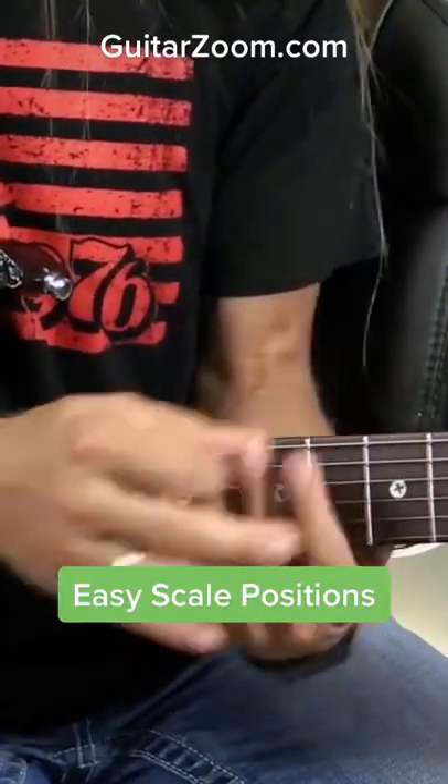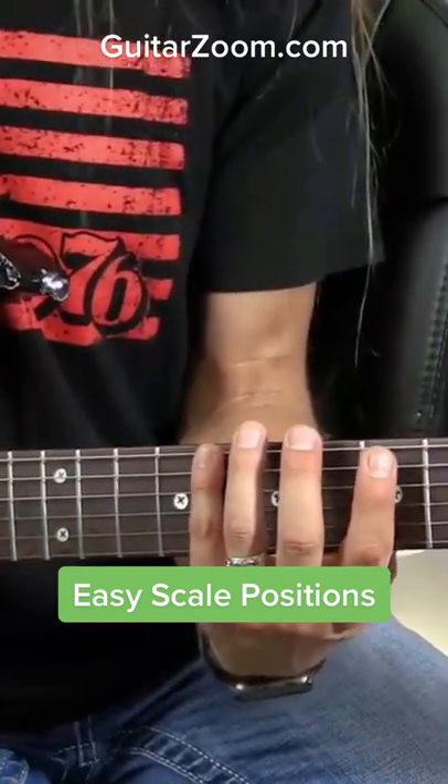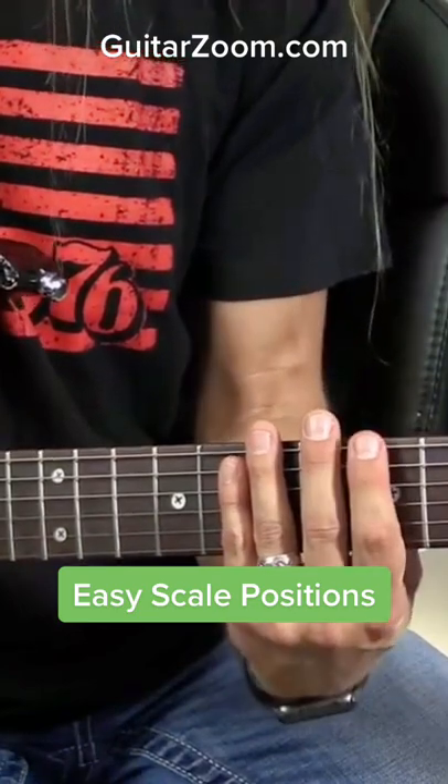Let's say I wanted to play everything in just one place so I don't have to be moving all over the fretboard. I might play my C major right here, like I did before, while my A minor conveniently is in the same spot.